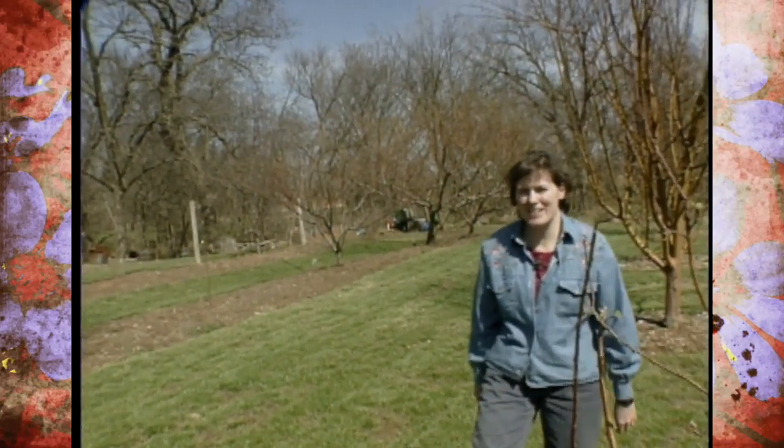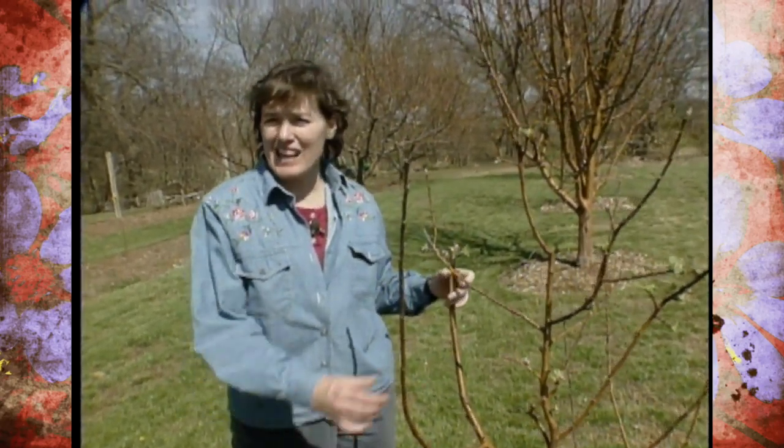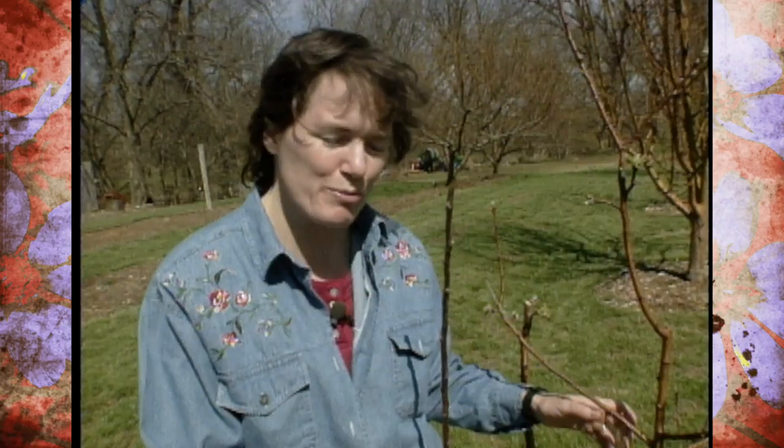Retired Extension fruit specialist Kat Taylor used to say you need to be out walking and talking with your trees, and that's exactly true in the home orchard. Take a look at your trees, see what's going on, and understand the timing of their bud emergence so you'll know how to take care of them during the springtime.